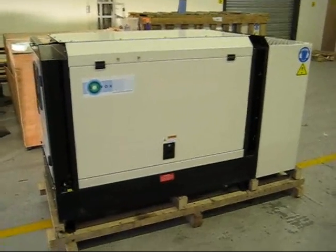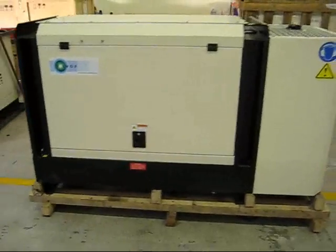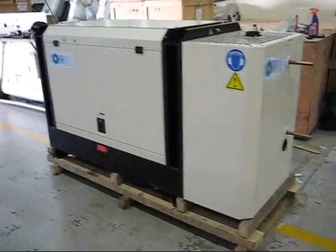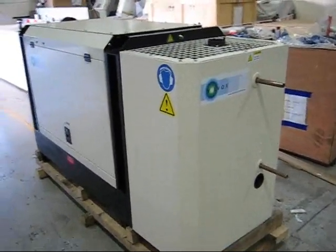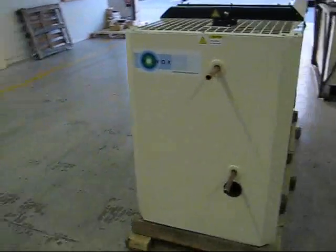This is a Volvox GenStation Pro, the top of our domestic range. It can produce 10 kilowatts of electricity, and with the full heat recovery that we have on this model, can supply 20 kilowatts of heat.